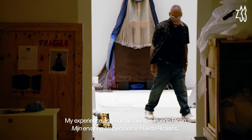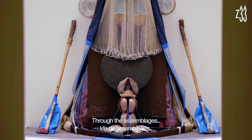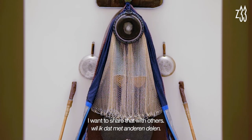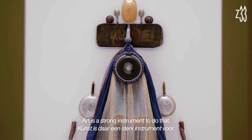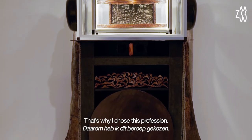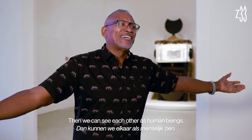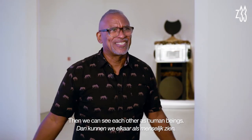My experience as a human being is Puerto Rico and my community. So I talk from there. But through the assemblage, I want to share that with others. Art is a very important and strong instrument to do that. That's why I chose this profession — it's a way of sharing. And then we could see each other like humans.